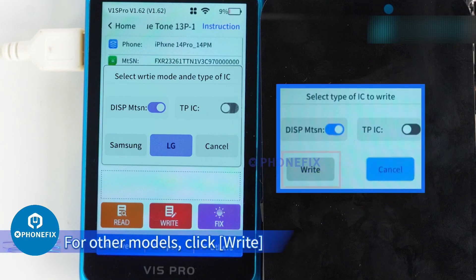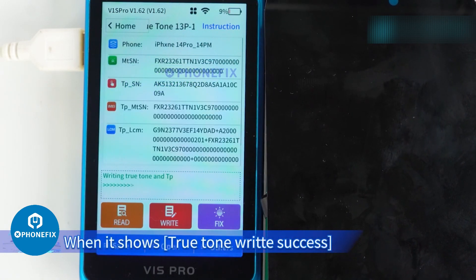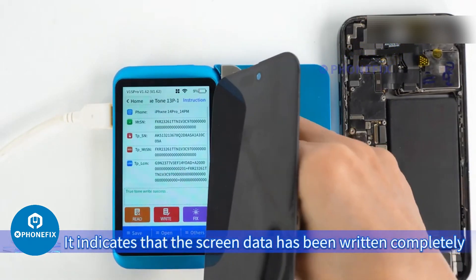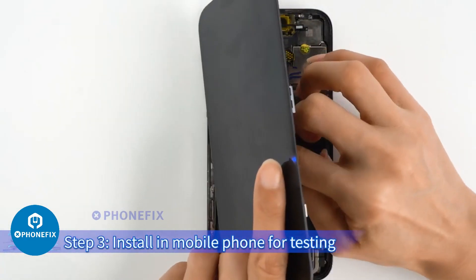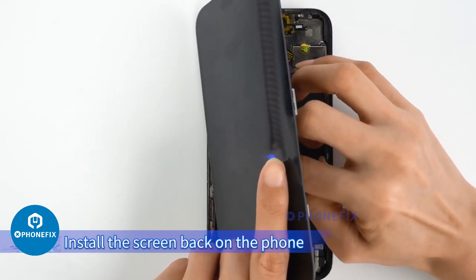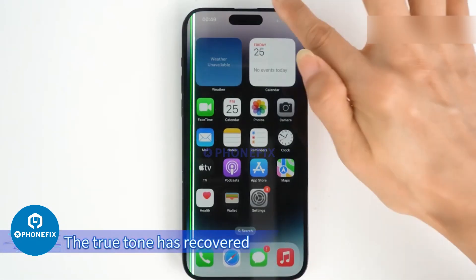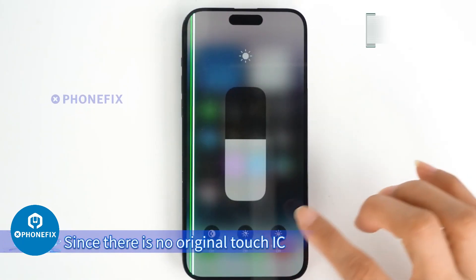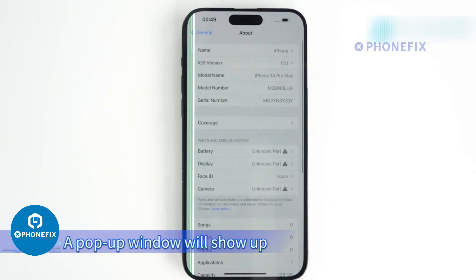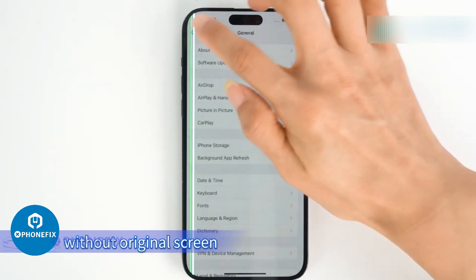For other models, click Write and the True Tone data will be written. When it shows 'True Tone write success,' it indicates that the screen data has been written completely. Step 3: Install in the mobile phone for testing. Install the screen back on the phone and boot up to check. The True Tone has recovered. Since there is no original Touch IC, a pop-up window will still show. Above is the operation of repairing True Tone without the original screen.